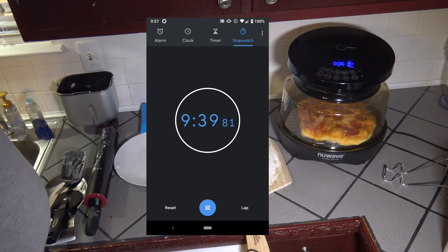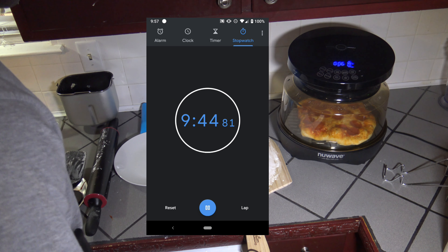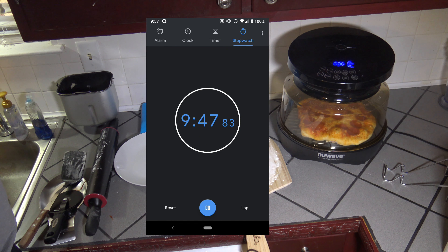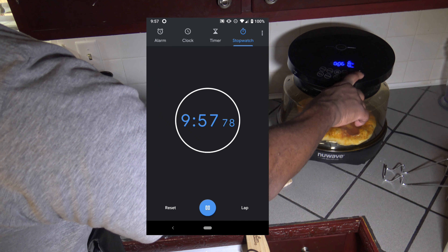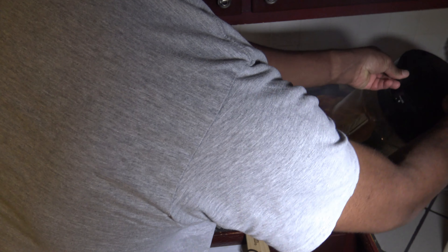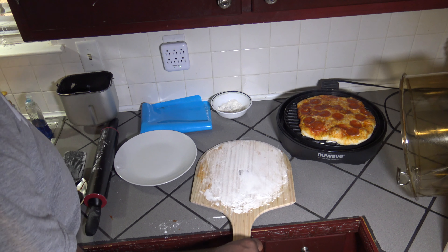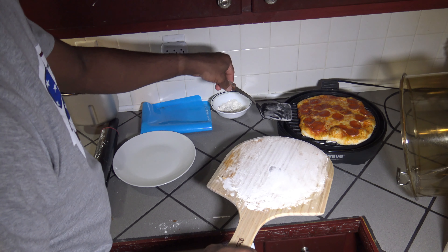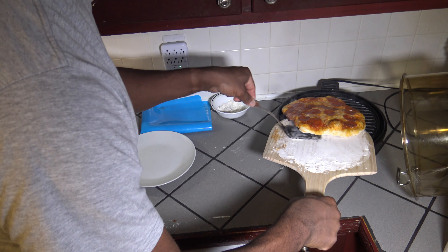I'm going to stop it because we're seeing so much smoke. I'd like those pepperonis to pucker a little bit more and get nice and crisp, but I'm starting to smell some burnt action going on. So I'm going to stop it here — we went about 9 minutes. I'm starting to smell some burn and I'm seeing smoke coming out pretty hard. I'm going to get this pizza off the grill plate. The bottom is feeling pretty hard.